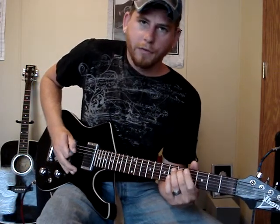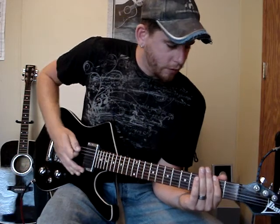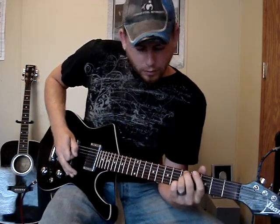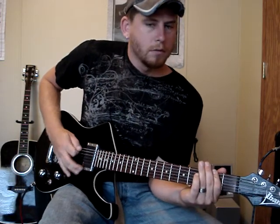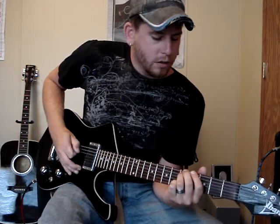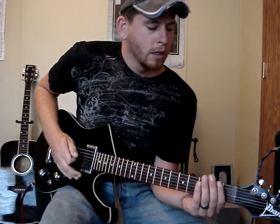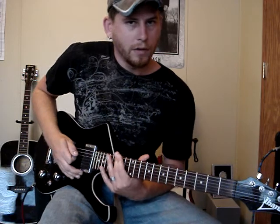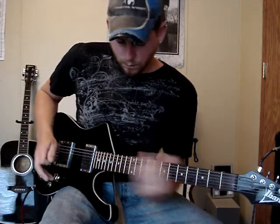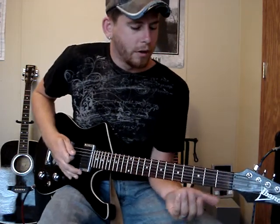Then you're going to be hitting the 5th string 5th fret with the pinch harmonic. Then you do the 5th string 5th fret pinch harmonic again — or what I like to do, since I'm only one guitar playing the song and you've got to pick and choose which parts you want, I slide down to the 15th fret. So that part will be like this. And then the chorus starts.